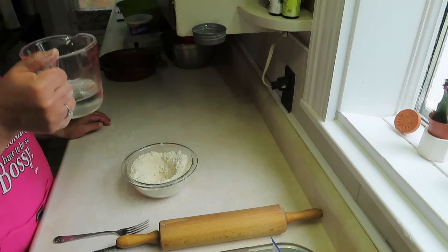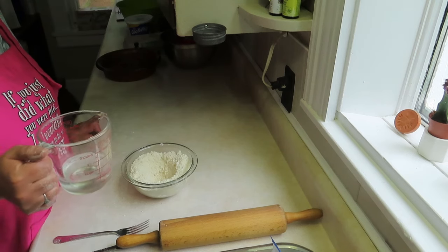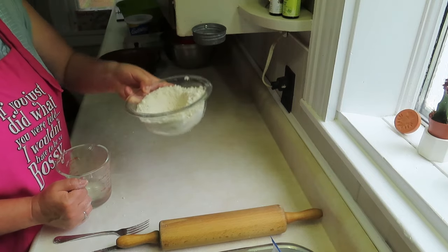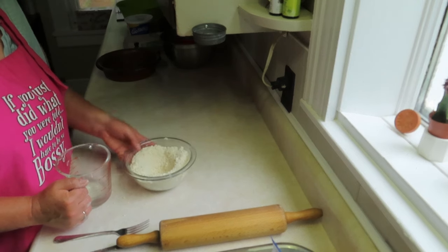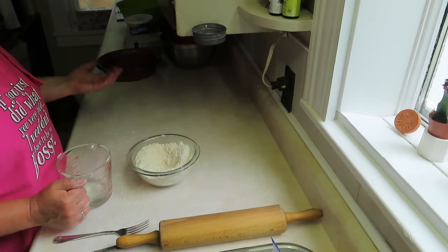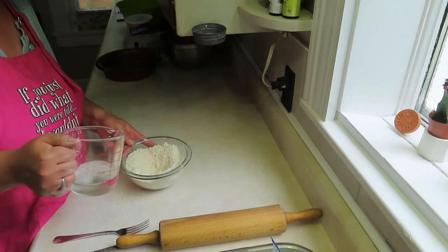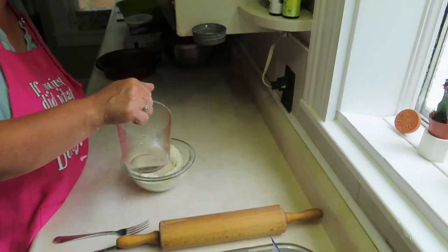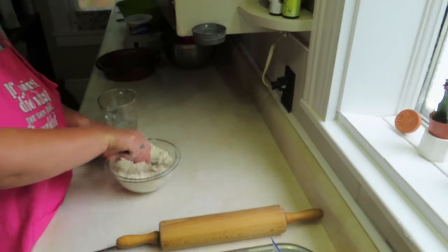I measured out half a cup to see if that's how much I actually use, but it should be cold water — I usually do it right out of the tap. I usually use this bowl; it's my favorite, just the right size for making pie dough. I had two of these so I gave one to my daughter who got married. So I'm going to put in half a cup and see — I think it's a bit too much so I won't put it all in.